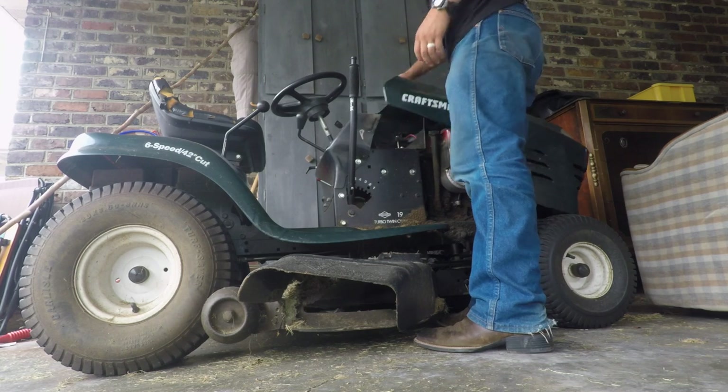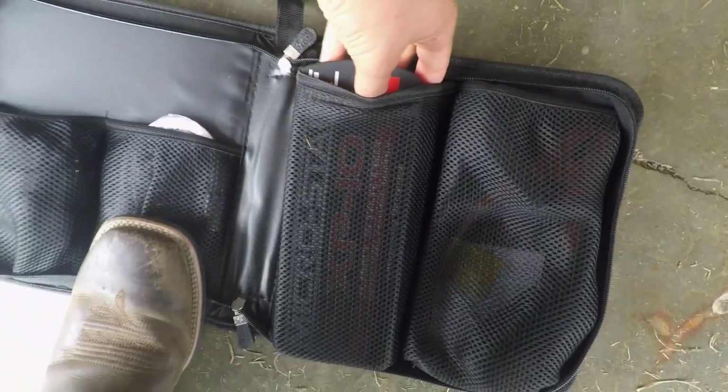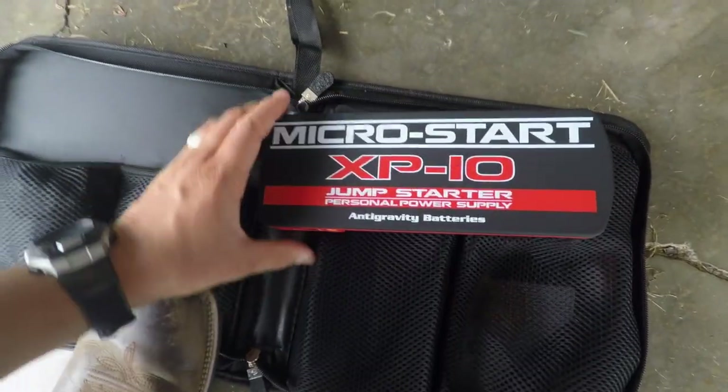I charged this thing almost six months ago. I read in the manual that it's supposed to hold a charge for up to six months, then you have to charge it again. That'll be a good test today — to see if it's actually fully charged. I haven't even opened this yet. It's got a nice case that comes with it, and this is the actual battery pack.